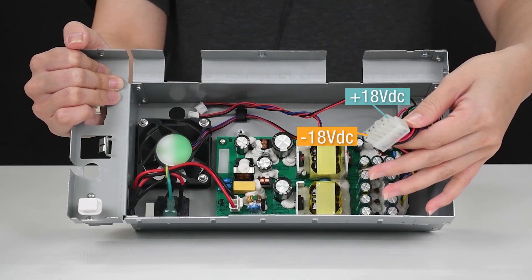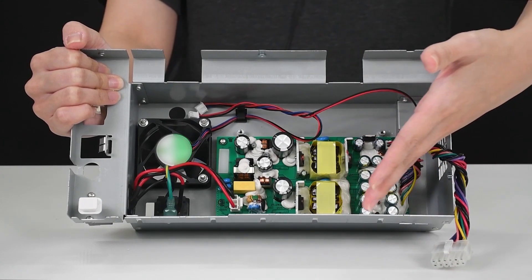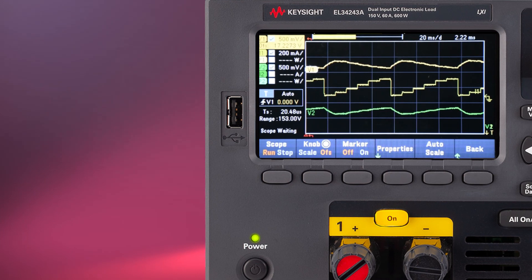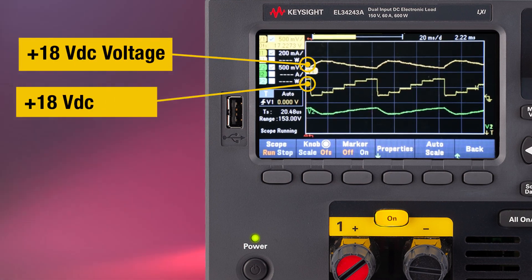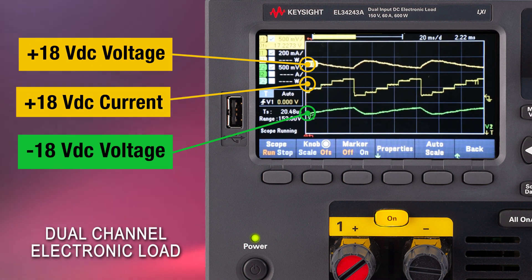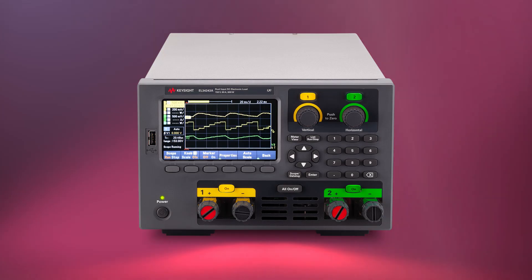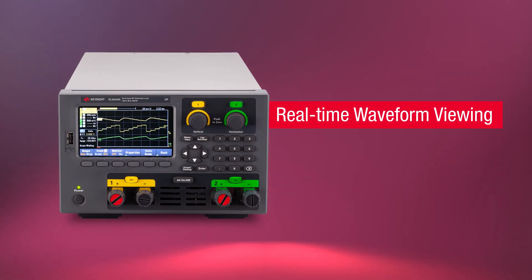Let's take a look at this example of the plus and minus 18V DC rail of an AC to DC converter. A step change on the load current of DC rail 1 may cause the cross-regulation effect on DC rail voltage 2. With the dual channel electronic load, we can easily check the effect of this cross-regulation using only the electronic load, as you can see from the real-time scope mode display.